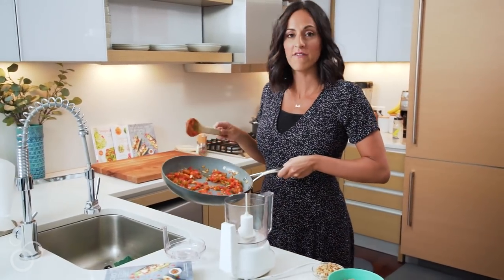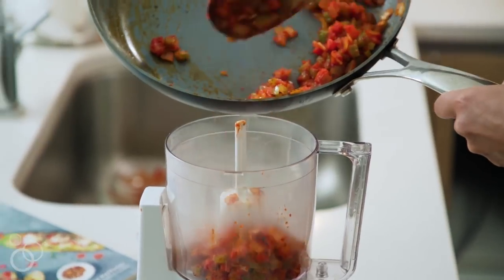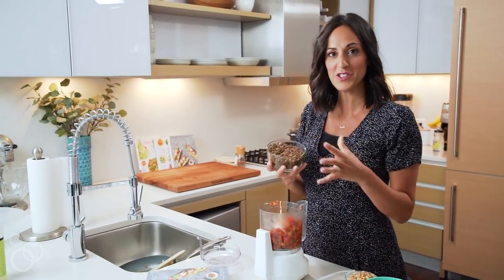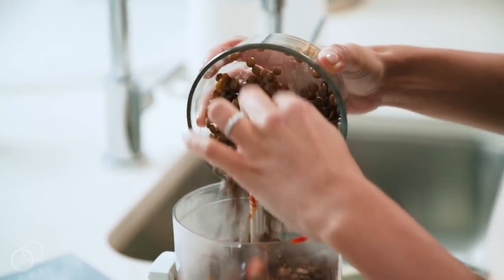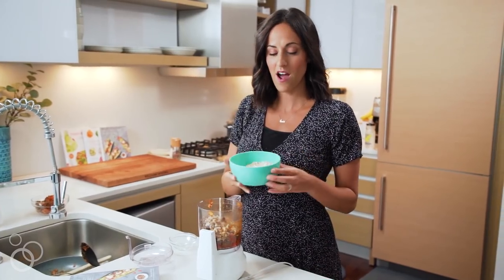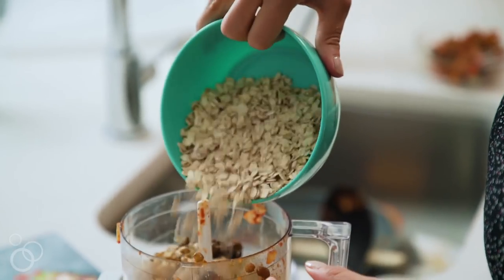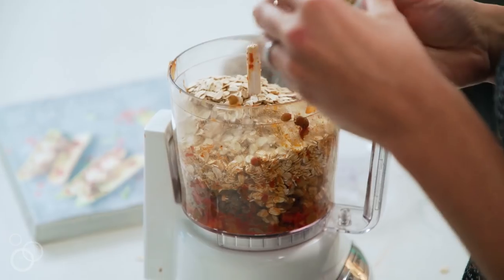Now that we have our veggie mixture, we're going to add it straight into a food processor. We're going to add in the lentils — a healthy, lean, vegan-friendly protein — right in, followed by our walnuts and oats. The oats help bind the meatloaf together and are a nice healthy ingredient.